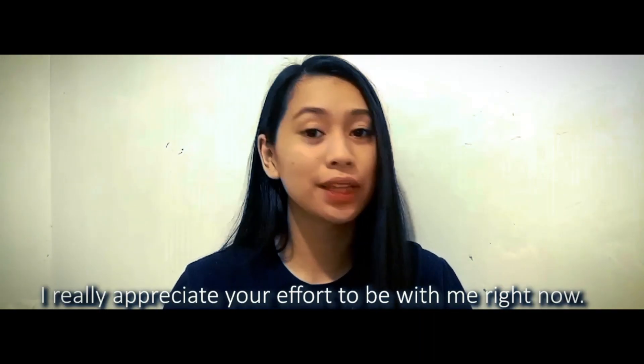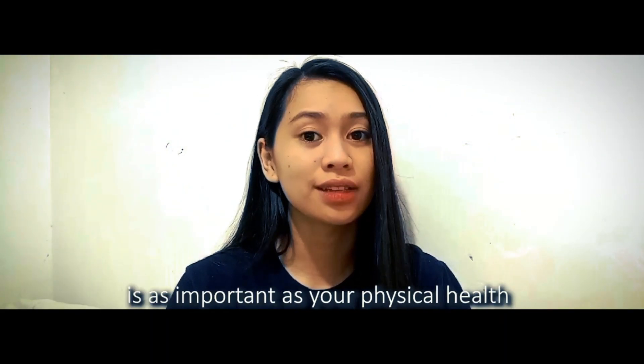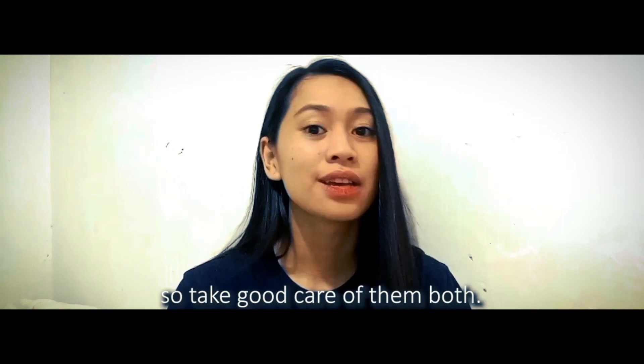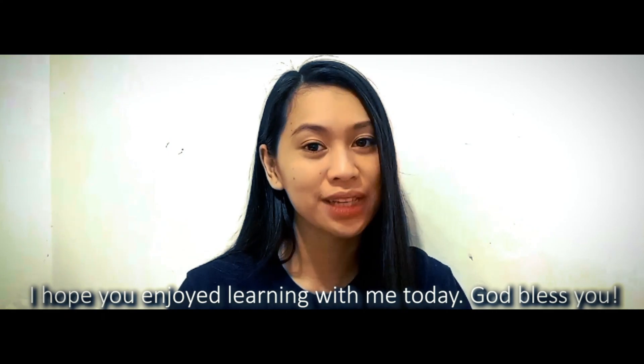Thank you so much for your time. I really appreciate your effort to be with me right now. Remember that your mental health is as important as your physical health, so please do take care of them both. Keep safe, and I hope you enjoyed learning with me today. God bless you!